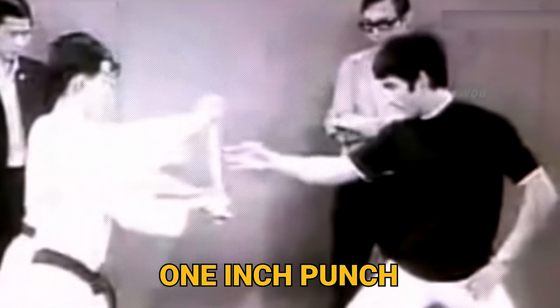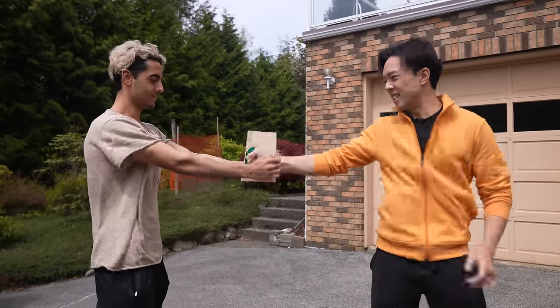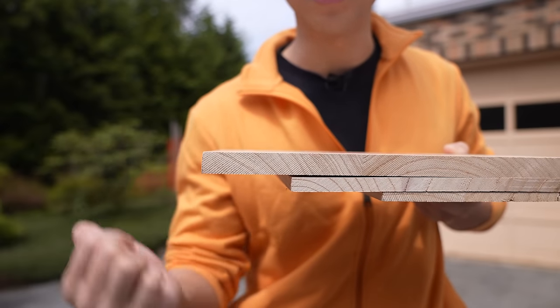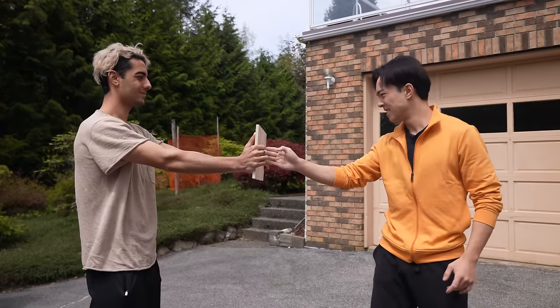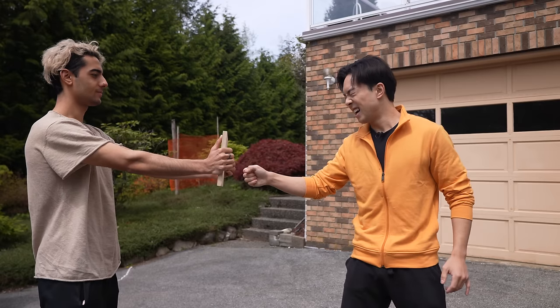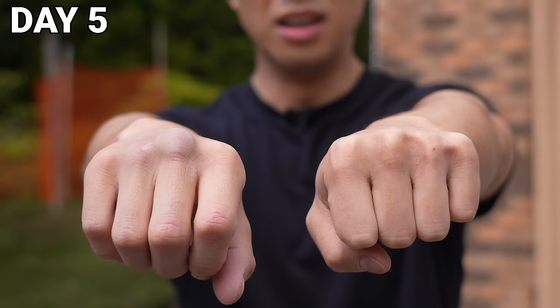First, we're gonna start off by testing our one-inch punch. Level one. I broke level one, which is the thinnest board. Each level has an increasing thickness. Level two. Try level three? Before I hurt myself, I'm done. Little did I know there's a lot more pain to come.